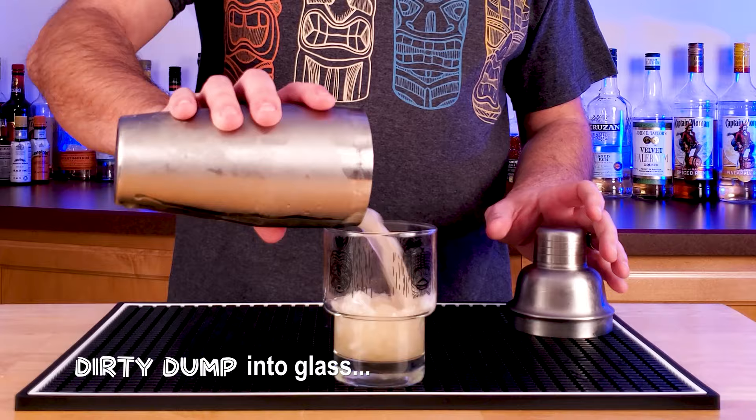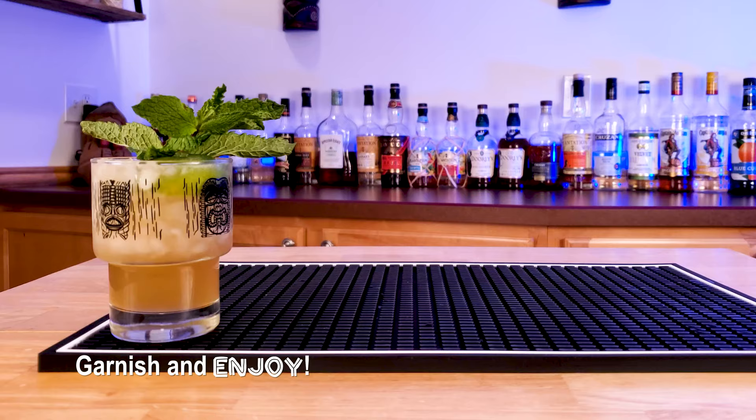Dirty dump this into a glass and then garnish with the spent lime shell, slap some mint, add a little palm tree, and you'll be enjoying Trader Vic's 1944 Mai Tai.